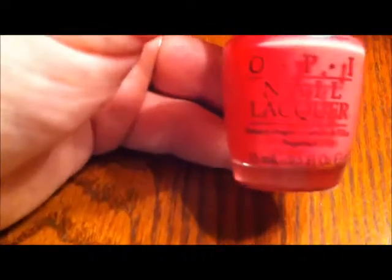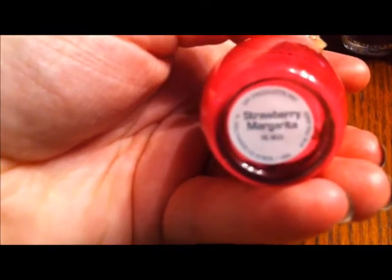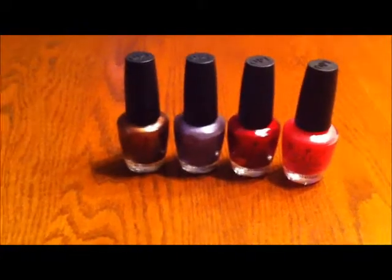Some bottles have their glass etching etched off, and some have the number etched out. Then I have bottles with no number, no etched number, no number in the lid, and a label without a serial number — but this one's real. I purchased it at an authorized retailer.